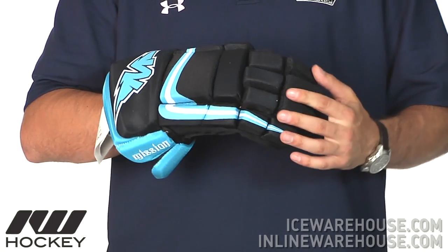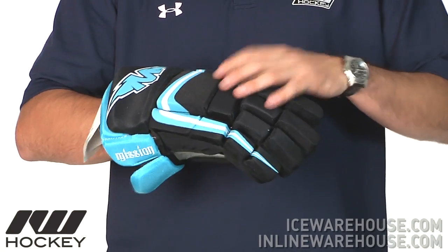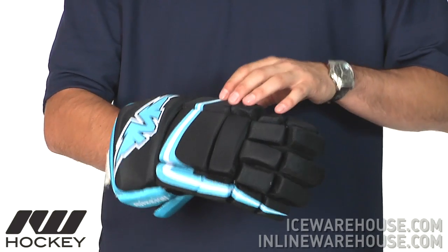As far as protection goes, it's pretty much single density foam throughout the entire glove. It is a mid-density foam, so you're going to get some good protection out of it but it's going to maintain that lightweight feel that you'd expect out of this price point glove.